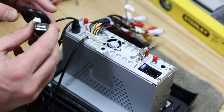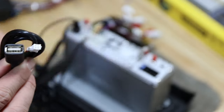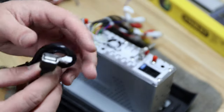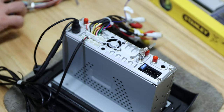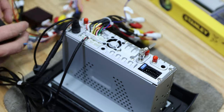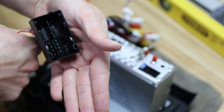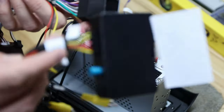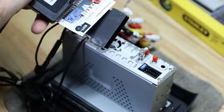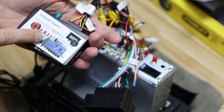Now we're getting to the main harness, which has this big power connector that goes into the car - the car has the female part. What I showed you earlier - we were connecting this camera retention adapter to it. According to the seller, those two cables will not be connected because of the factory camera we have in it.